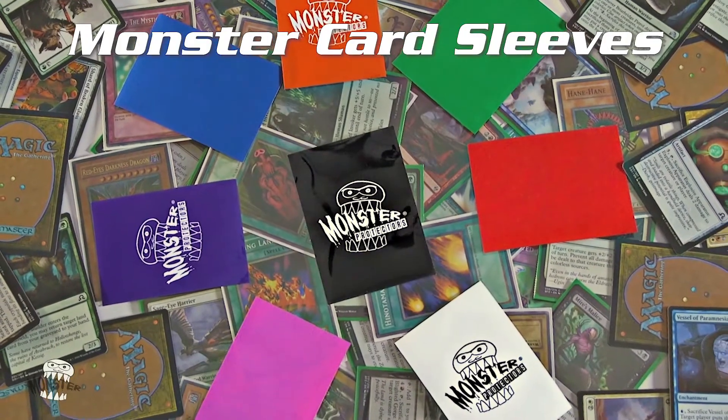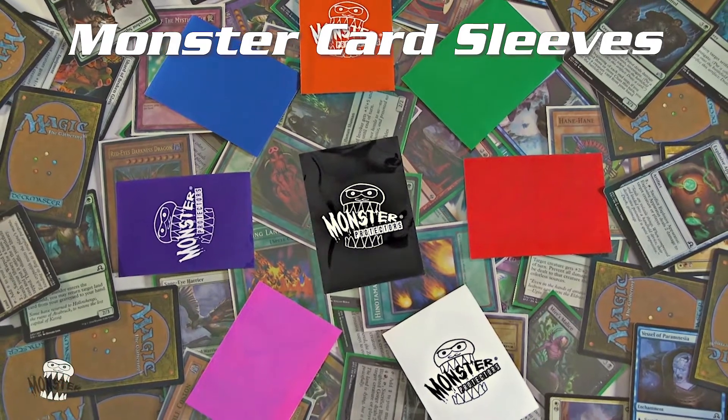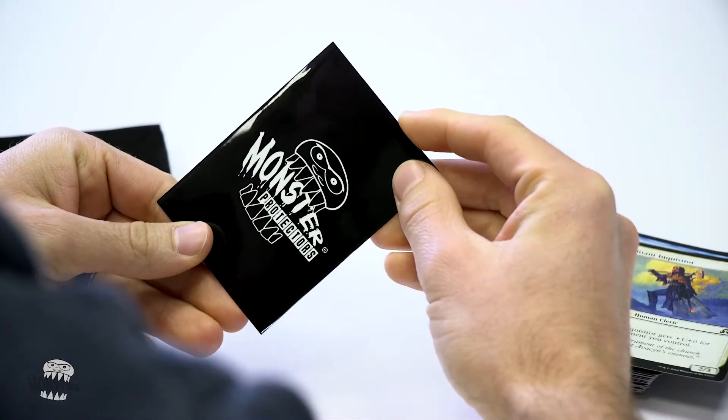Monster sleeves are available in both large and small sizes, in multiple colors with glossy and matte finishes. These sleeves are 100% acid and PVC-free. Choose your sleeves with or without the Monster logo.